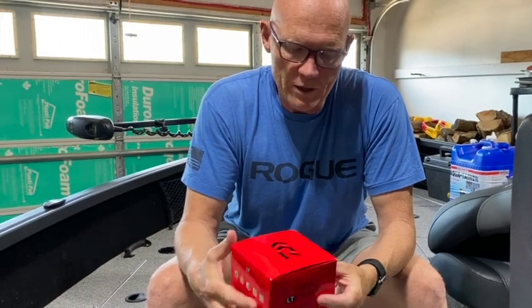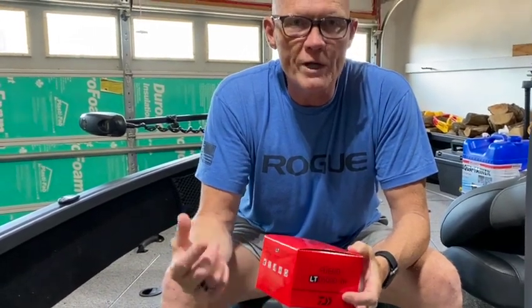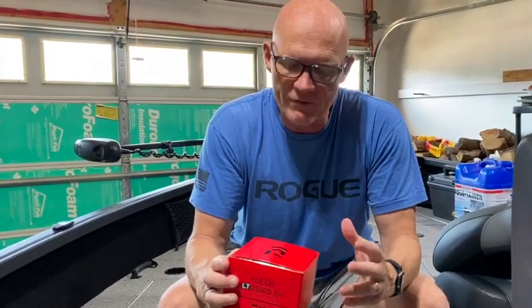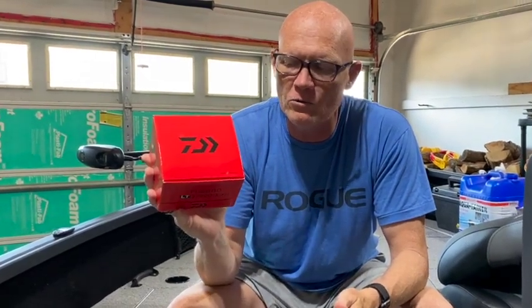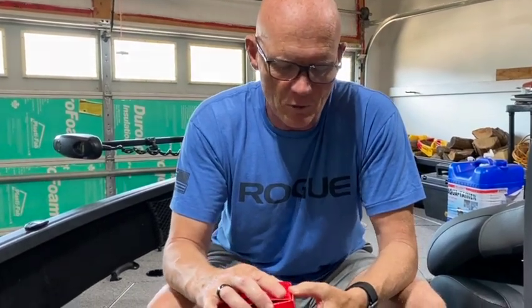Hey folks, a quick video here. Scott for the Canadian Fisherman. Recently picked up a couple of new reels because I've had some problems with some of the other ones I've had, but I've had them for a long time. So I headed out to Bass Pro Shops in Vaughan, Ontario, and I picked up two of the same reels — this Daiwa Fuego 2500. The 2500 is the series I like. I've got other Daiwa reels and they're good.